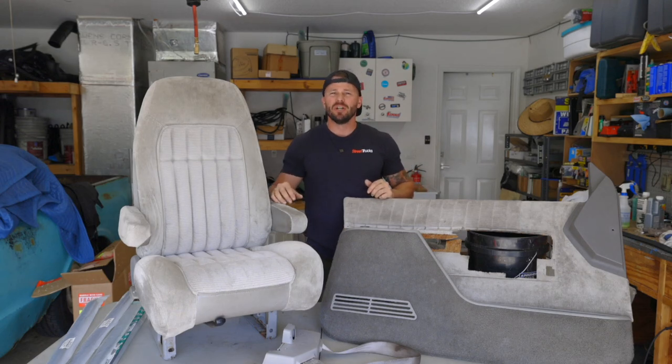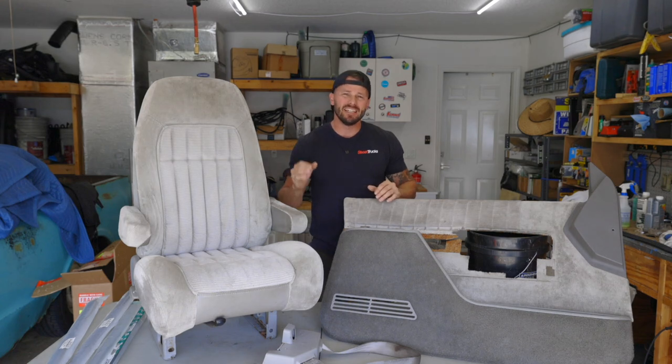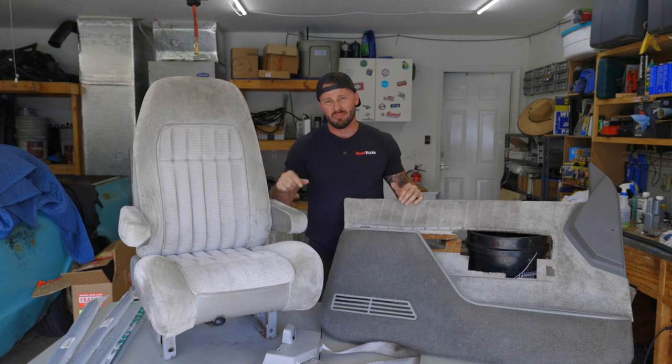Welcome back to the Dooley Pace Truck Build. In this episode, we're going to finish off the interior by deep cleaning and detailing the original 30-year-old seats, door panels, and seat belts.